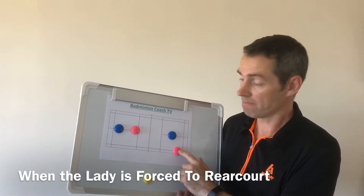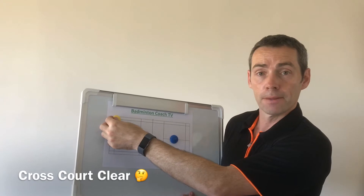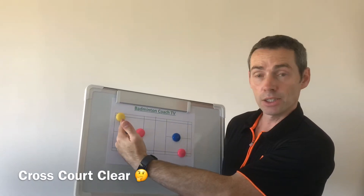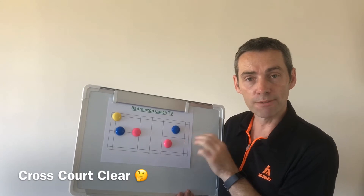Today I'm going to show you the idea of playing the shot high into this corner. So after she's played a clear to this corner cross court, she can drift back into here. Yes, they're defending but they're in the correct formation for defence.